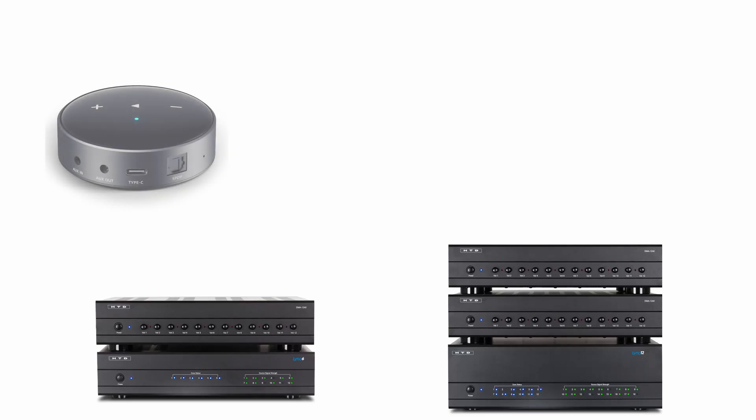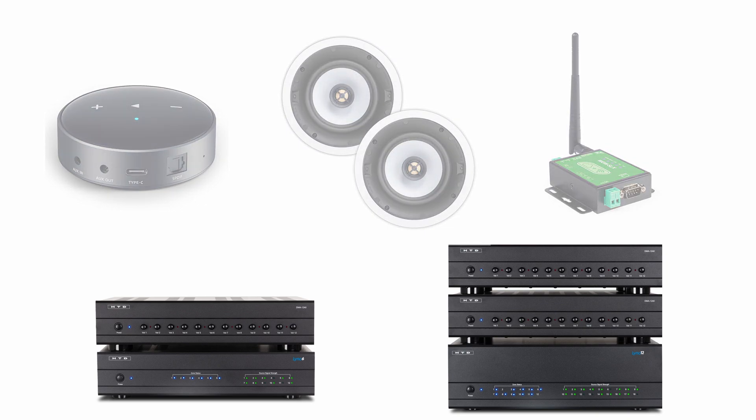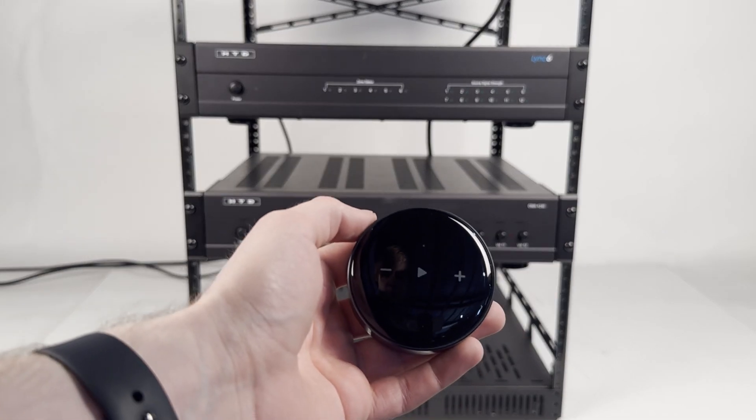This quick guide will walk you through connecting one audio source as an input, one pair of speakers for Zone 1, and the WGW SLX gateway to control the system with the HTD Home Audio App. With the Link system, you can attach multiple music sources that are available to be listened to in any zone. In this example, we'll be using a Wi-Fi music streamer.